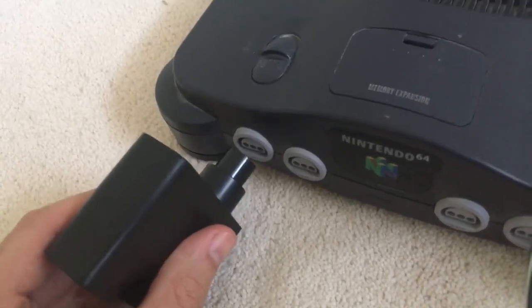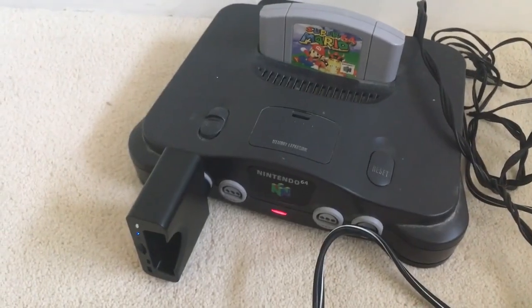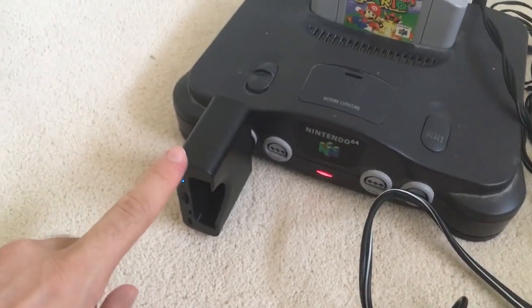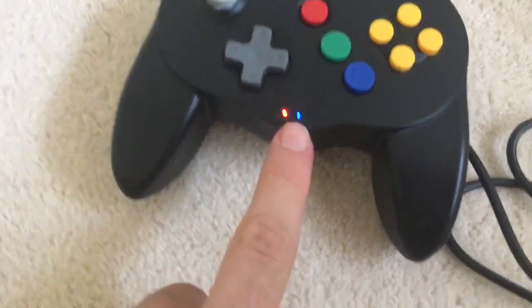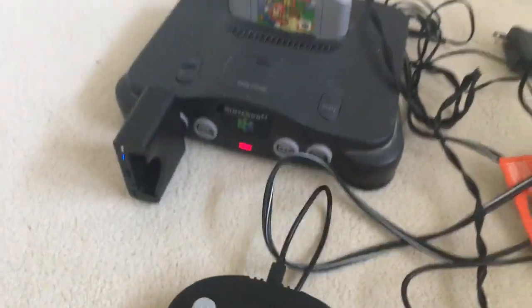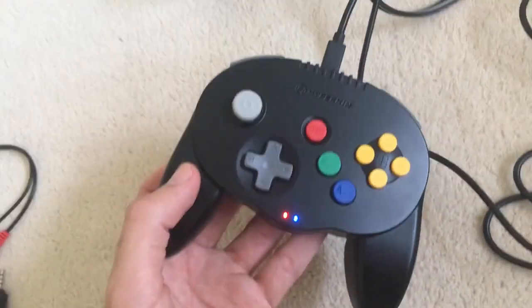So now we're going to go ahead and plug the dongle into the actual N64. Okay, there we go, it's plugged in. We've plugged in the dongle and this is the device that communicates wirelessly with the Bluetooth controller. Now that the LED indicator lights are both solid blue, that means they are connected and it's ready to play wirelessly. This extra cable here is merely just to charge the controller in the meantime.